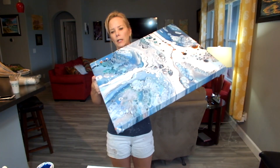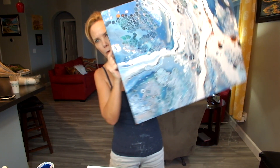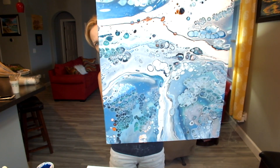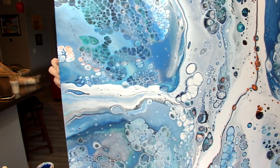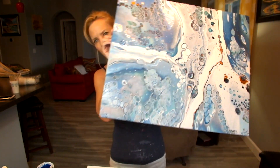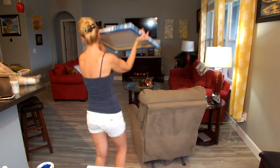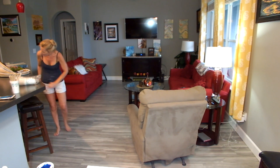The snowy jeweled river - I'm thrilled with it, this was a five-cup sandwich pour. I am using the same pouring medium I've been using: 12 ounces of Glue-All, four ounces of Floetrol, and two ounces of GAC 800, and Spot-On treadmill two to three drops per color, no silicone in the white.